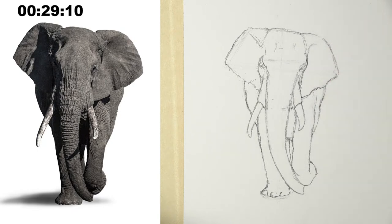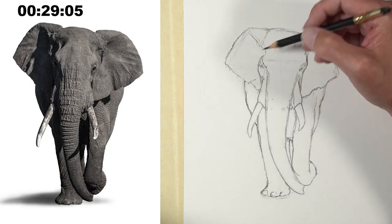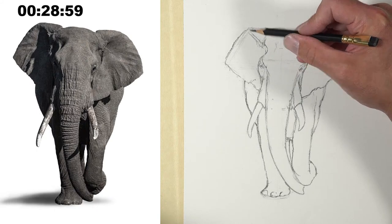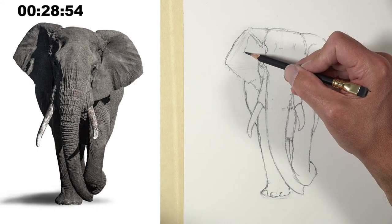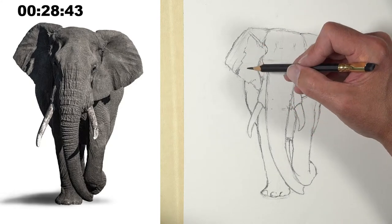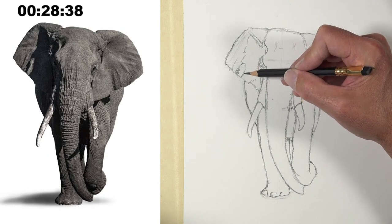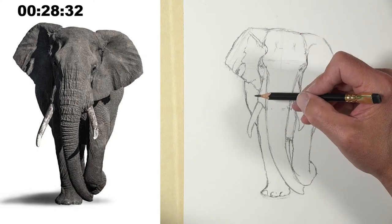Now that I've got the basic contours in place, I'm going to go back and make a few adjustments and note where we have some value changes. Then I'll start shading and get as far as I can. We've got 28 minutes, so I should be able to get pretty far. There's a strong shadow on the left side here — I'm planning out where those darkest values are, and I'm actually drawing a shape for that shadow since it's so dominant.